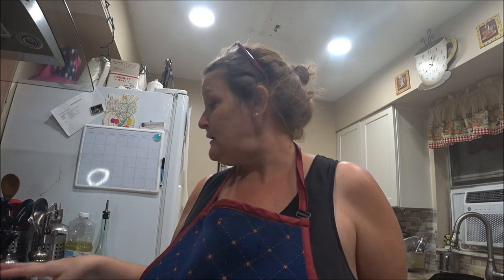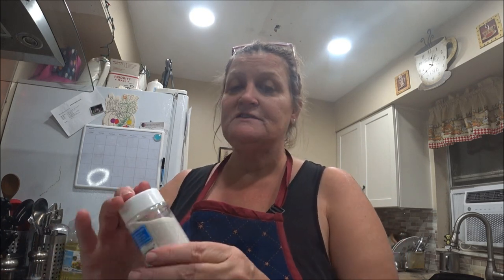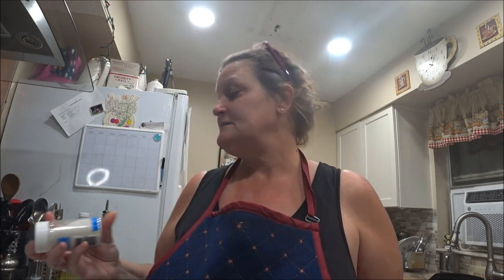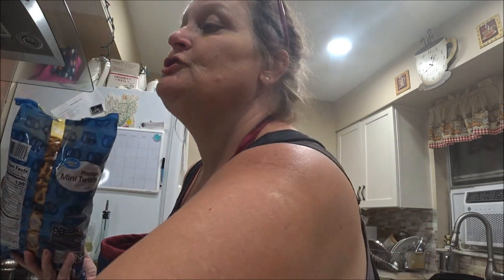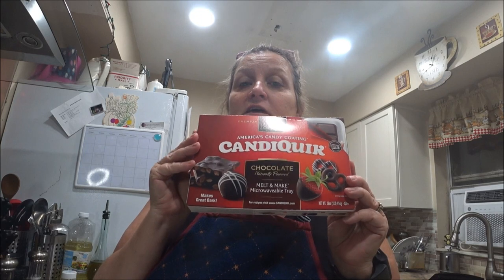I got a recipe I want to do. I did this once before, so I'm going to do it again, but I'm going to add some little sprinkles to it. I got some pretzels here — I got the mini ones. You can get the bigger ones if you'd rather, whatever is easiest for you. And of course I got my favorite, the chocolate in the microwave. So stay tuned and we will get this moving.